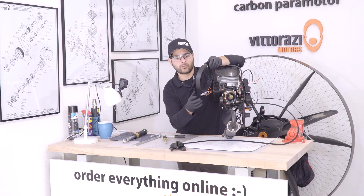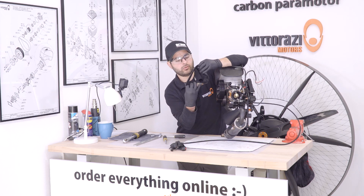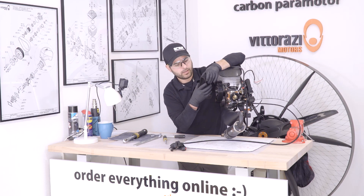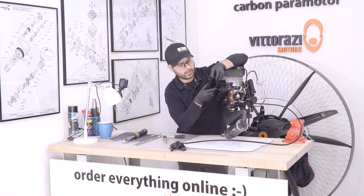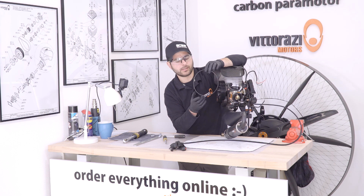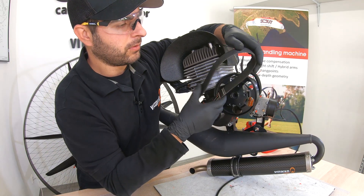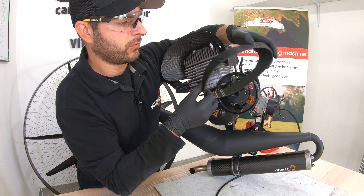After removing the belt, what I like to do is turn it upside down and inspect it, checking for any kind of damage or unusual wear which could indicate some problems with the pulleys. This one is looking pretty good for 70 hours.